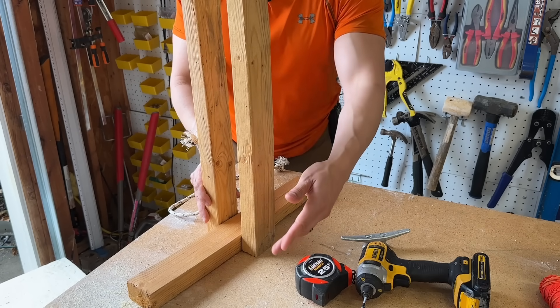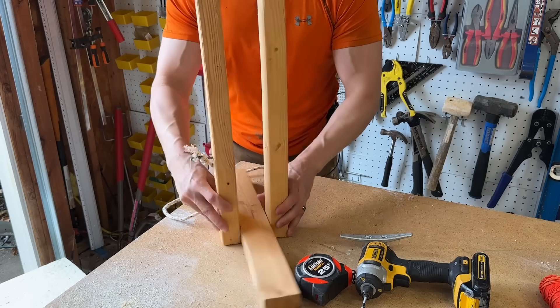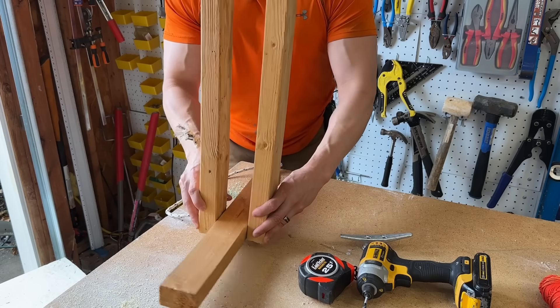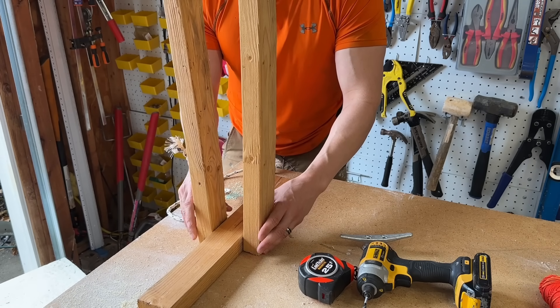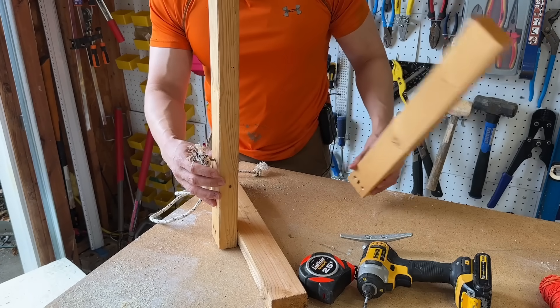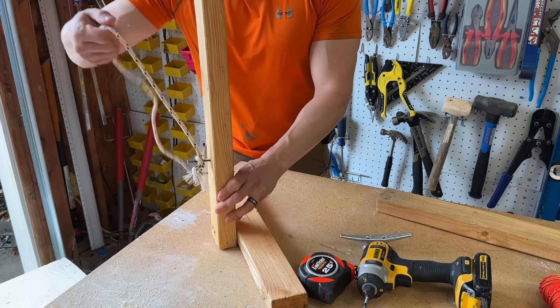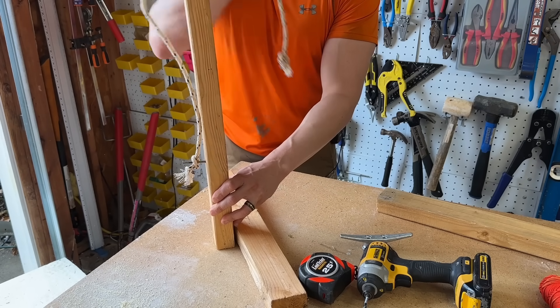Then we get our 3 inch screws and go right in here — 2 screws on the bottom, 2 screws on this bottom — and just like that we have our apparatus. Super simple. This is going to help us wind up the lollipop. The rope over here is going to help us hold the lollipop while it's drying with our hot glue.